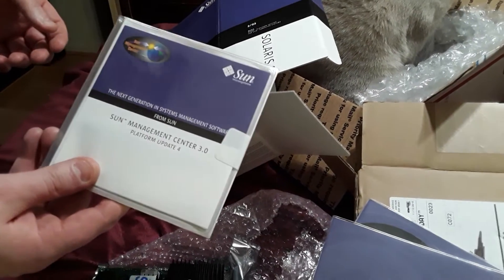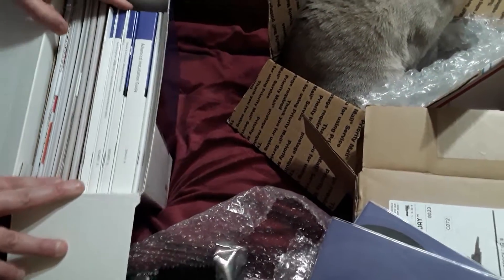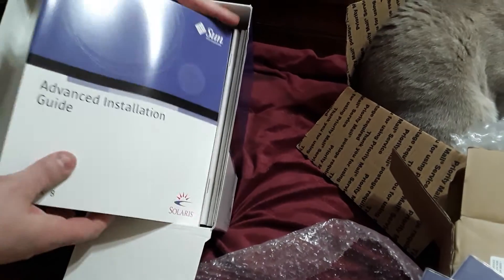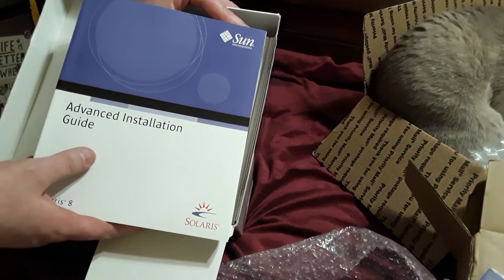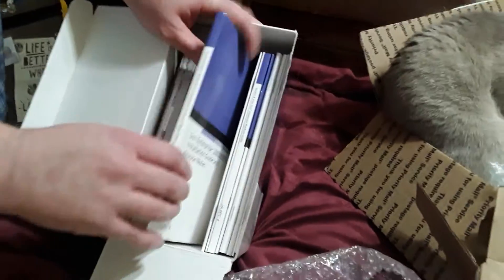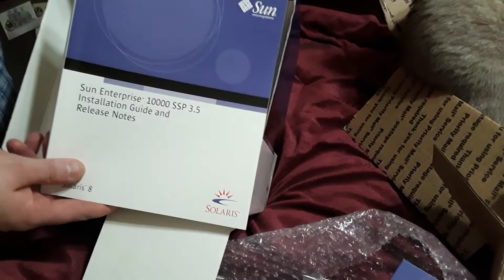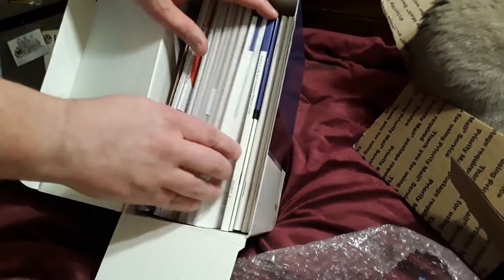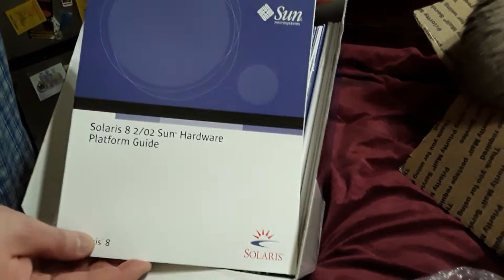I don't think anyone cares about Sun Management Center. And then we get a lot of books - I'm not going to pull out all of them, but we'll take a look at a few. We have the advanced installation guide, which may be very interesting, with details on things like network installations. The Sun Enterprise 10K installation guide - I wish I had an Enterprise 10K, although I don't think I'd want to pay for the power utilization. And we get the hardware platform guide, which I think will also be a good read.